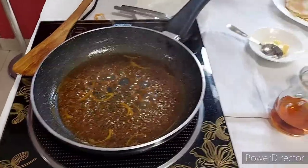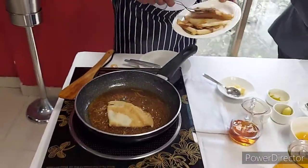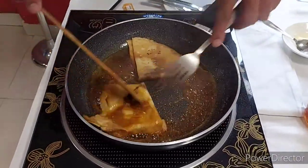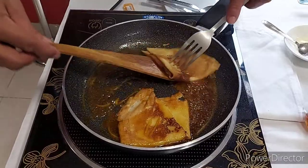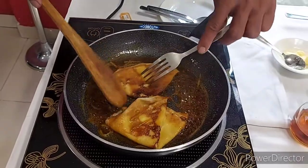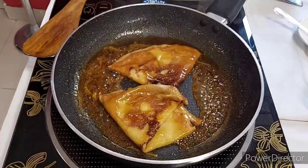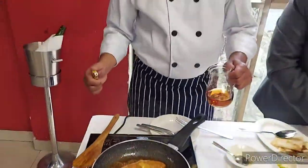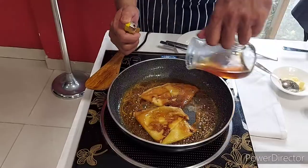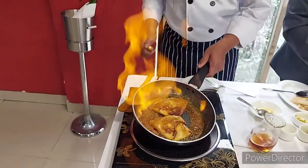Now the orange juice is reduced, so we will add two pieces of crepe, which are already ready. Now we will flambe — we will use cognac for the flambe. So it will have a nice flavor of cognac.